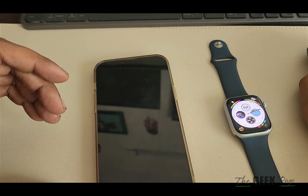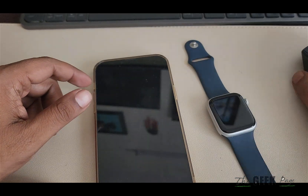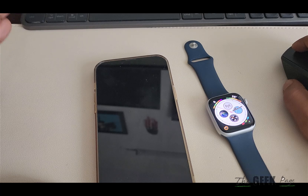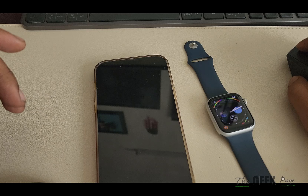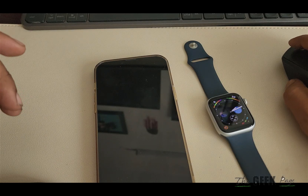If temperature tracking is not working on your Apple Watch, here is the fix. First of all, make sure that you are sleeping at least five hours in a day and continuously for five days. Until this condition is met, the feature will not be activated.